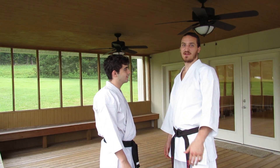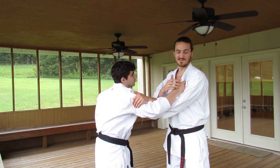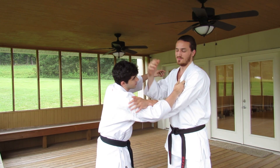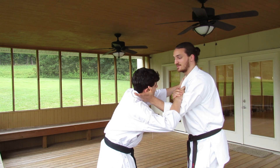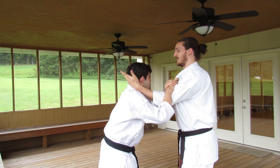The second variation of that movement starts off the same way with the push and then the hook to pull inside. If necessary I'll use this hand to block whatever may be coming from this side, but my focus here after I pull him towards me is to use the same hand to press down into some sort of takedown.